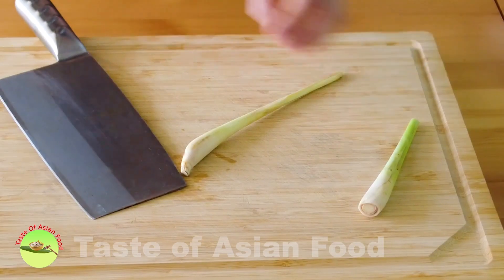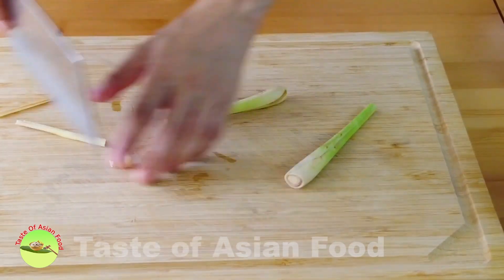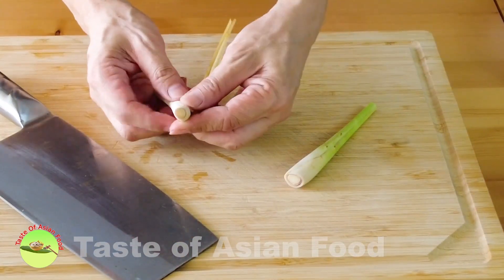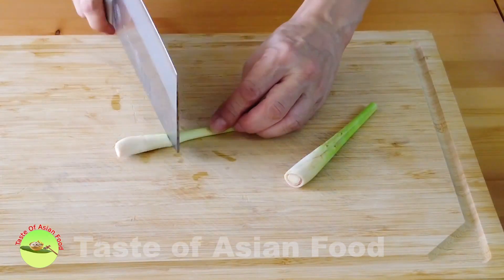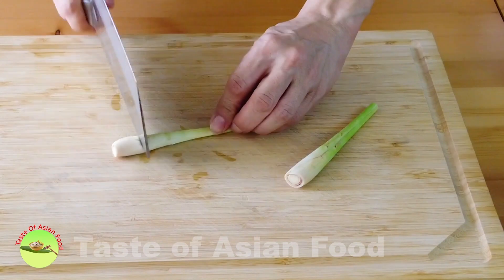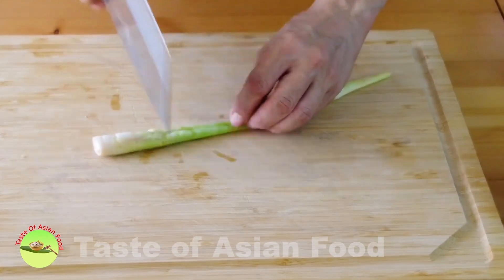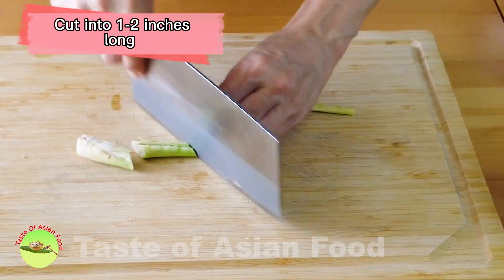Let's start with the herbs and spices. This is lemongrass. Remove the outer shaft, which is fibery. Then bash it and cut it into one to two inch lengths.